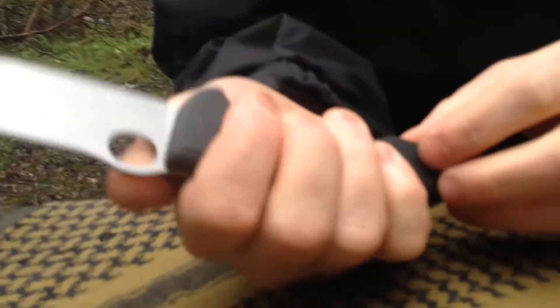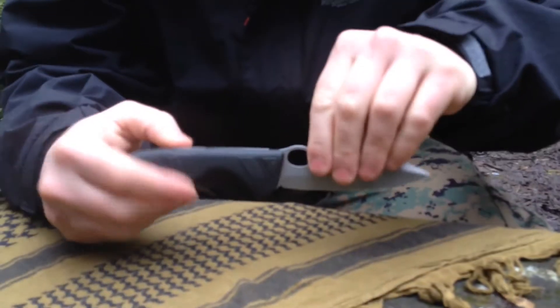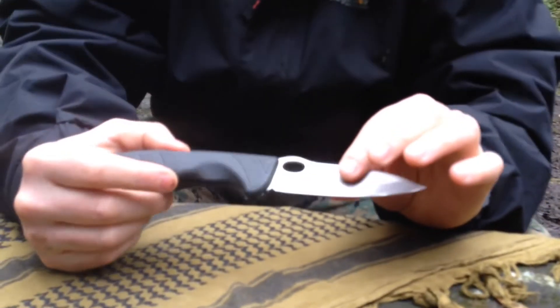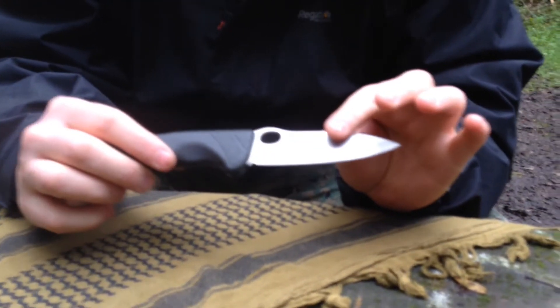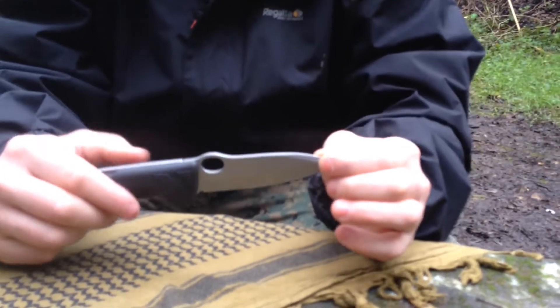Push it in. What I like about this knife is it comes with this loop, which makes it easy to access and open the knife. It's fully Swiss made and it's on the market for 90 pounds at Victor Knox.